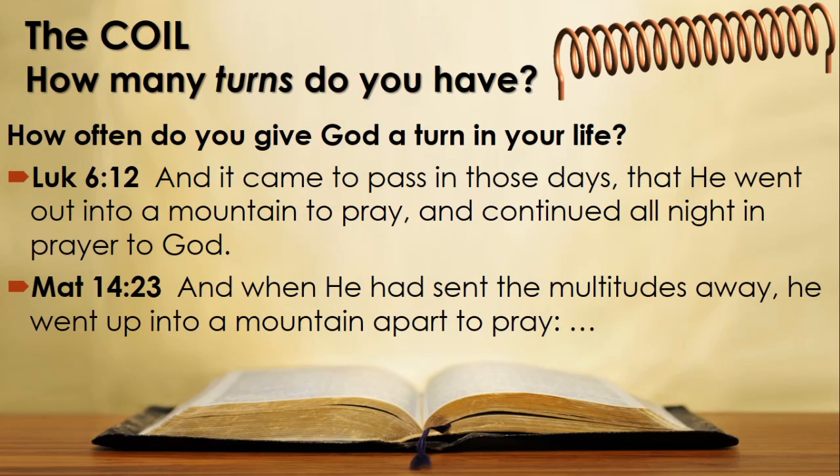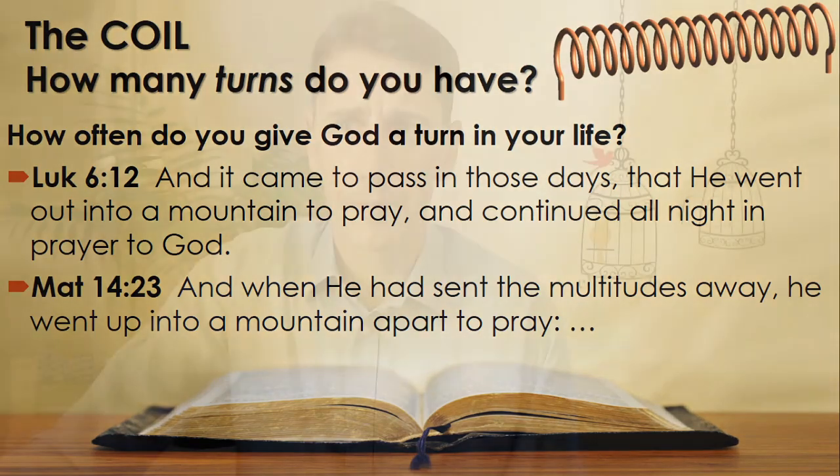How did Jesus keep his relationship with his Father strong? Let's read Luke 6 verse 12: 'And it came to pass in those days that he went out into a mountain to pray and continued all night in prayer.' This was in the context where Jesus had to appoint his 12 apostles — he had a big decision to make.